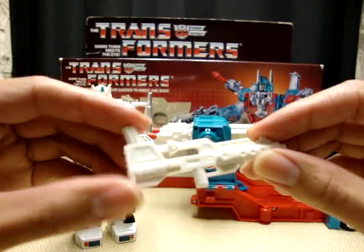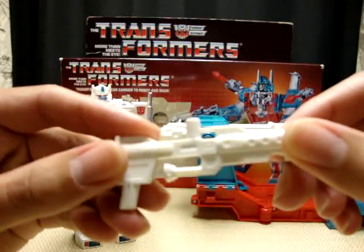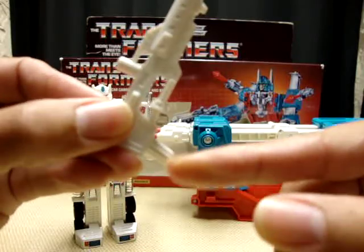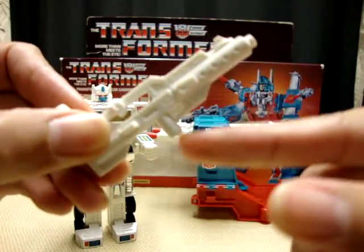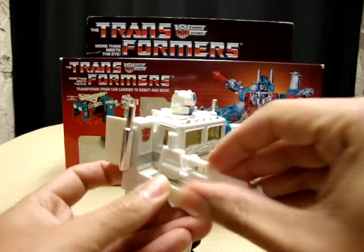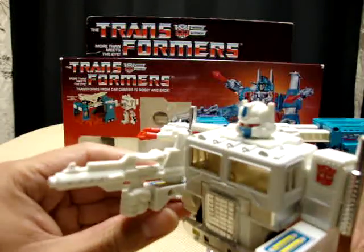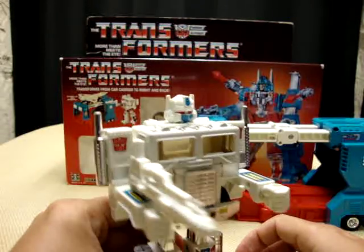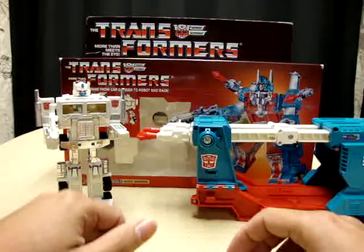He can't hold Ultra Magnus' gun. It's basically a reversible gun — this handle is for Ultra Magnus, and when you turn it upside down, this handle is for Albino Prime. So Albino Prime can have a gun, which is pretty cool. There's Albino Prime.